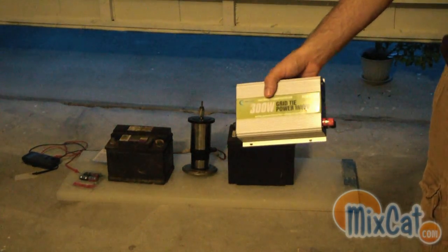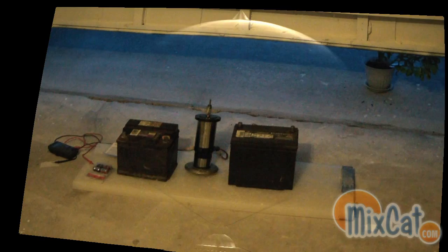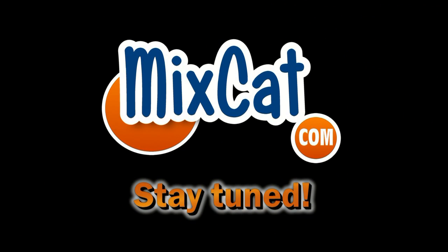So that's what I'm going to show in my upcoming videos. But I'm excited to test this out. Since 1994, say fast and more, a reliable name, MixCat.com.